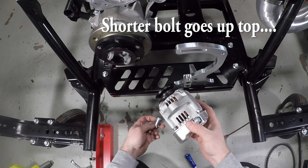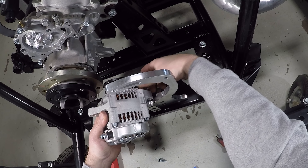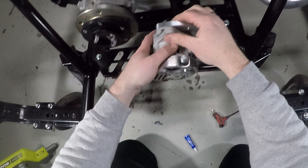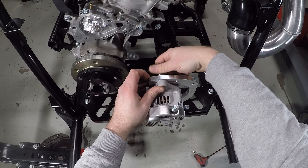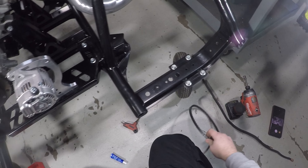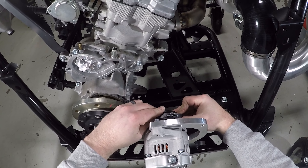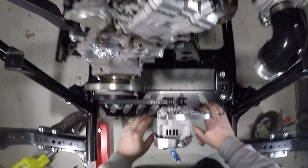Time for the alternator. Here we have our alternator — we talked about that in the last video. We have these two fasteners: the longer one goes in the bottom and holds the pivot point of the alternator, and the longer one goes in the top, which is the tensioner. Just slide it through here and give it a little snug. Alternator is on.